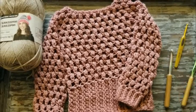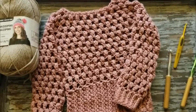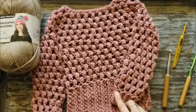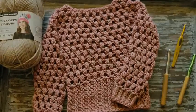You're gonna need a size 8 millimeter hook, a 6.5 millimeter hook, a 4 millimeter hook, and some worsted weight yarn. For the sweater I used Soft and Sleek, but in the tutorial I'm going to be using Impeccable from Michaels. So without further ado, let's get started.